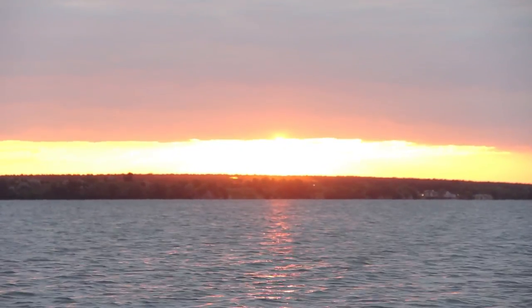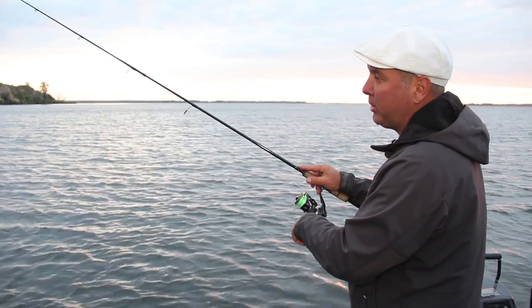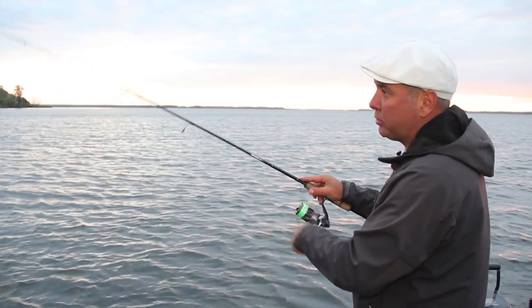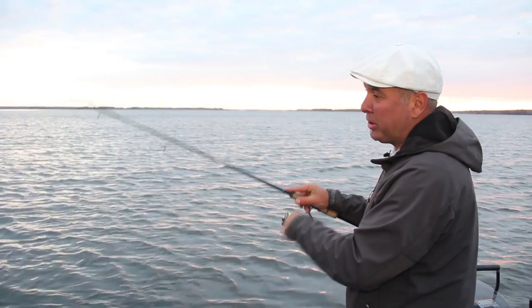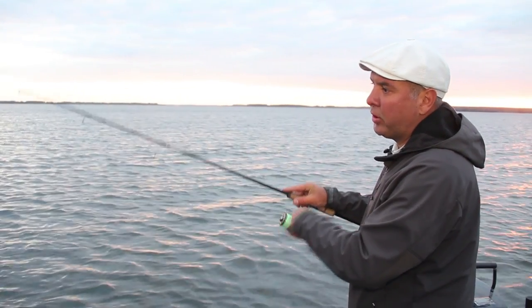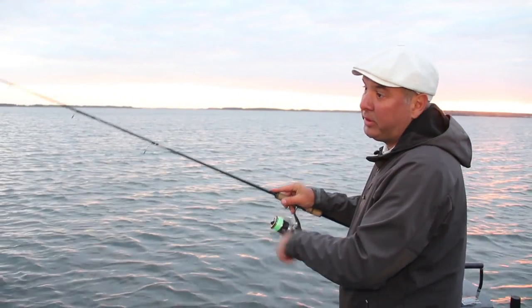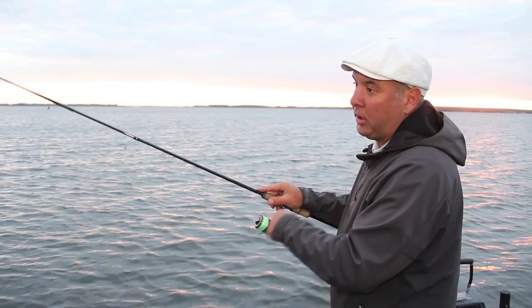Let's begin fishing. We choose different places when we fish for pike and perch. These locations don't work with zander. We are looking for a specific place — it can be an isolated mound. That's why we almost always cast in the same place, but using different baits.